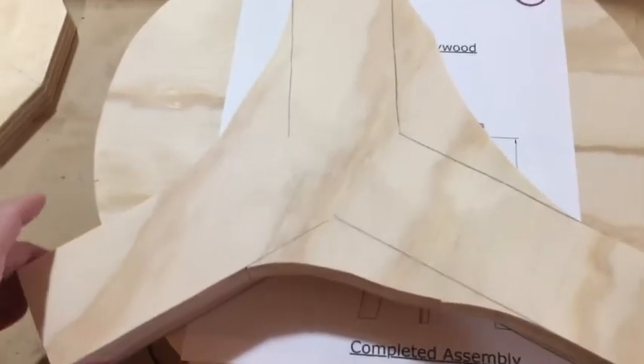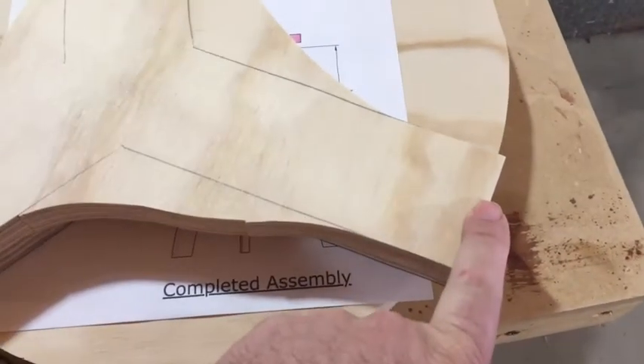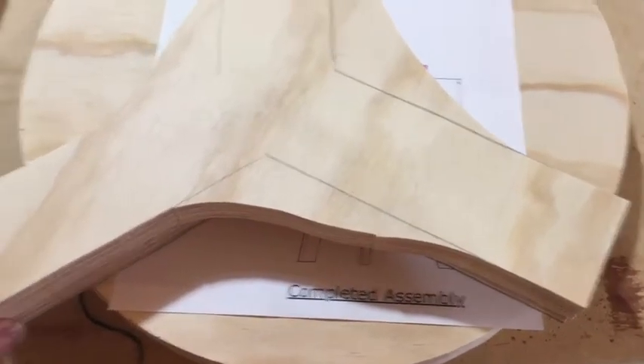The only thing that really matters is that you can get 120 degrees from a notch here, to a notch here, to a notch here. That's all that really matters, because that's what's going to hold your legs in place.